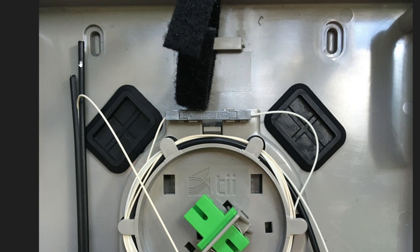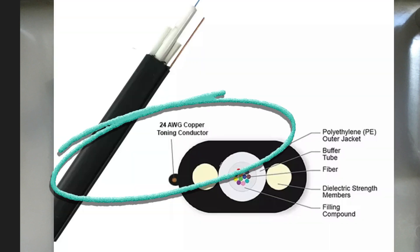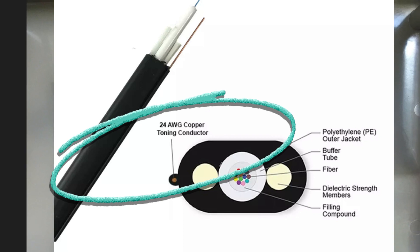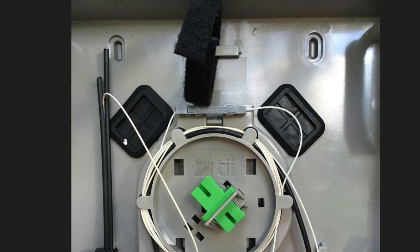What you guys need to do — carefully — peel back this a little more, and then scrape off the copper right here, so you can locate this drop back to the backyards. You've got to be very careful. There's a slack loop here, so if you damage this fiber, the technician can come, grab some slack loop, re-splice it, and you're done.